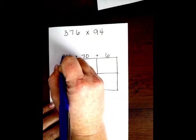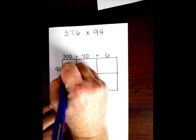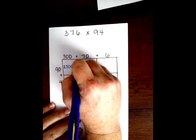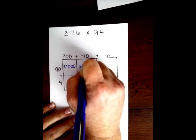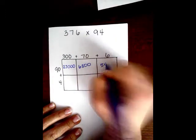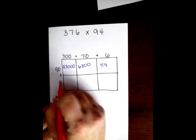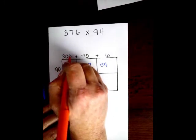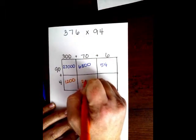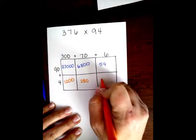So then I'm going to go 9 times 3 is 27, and then I have 1, 2, 3 zeros. I'm going to say 9 times 7 is 63, and then I have 1, 2 zeros. Then I'm going to go 9 times 6 is 54. Now we're going to do the same exact thing with the bottom ones. 4 times 3 is 12, plus those 2 zeros. 4 times 7 is 28, plus that 1 zero. And 4 times 6 is 24.